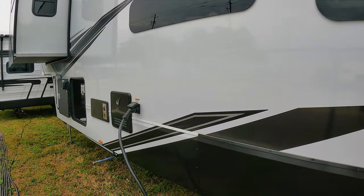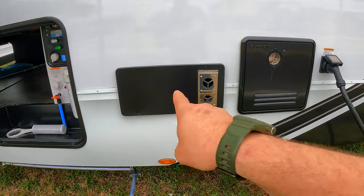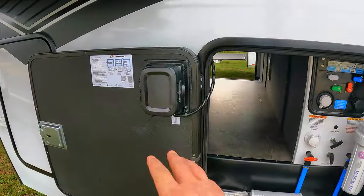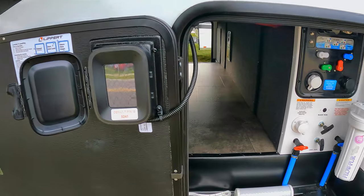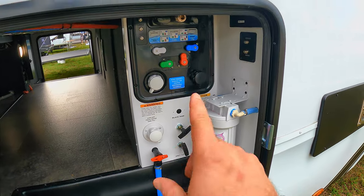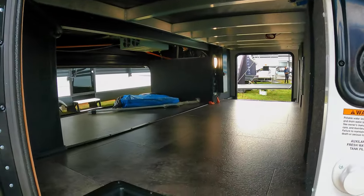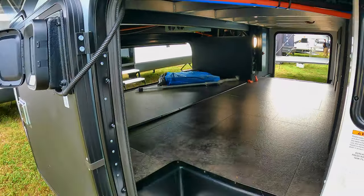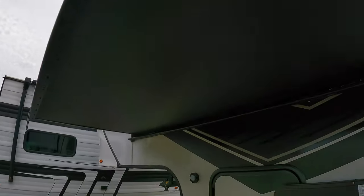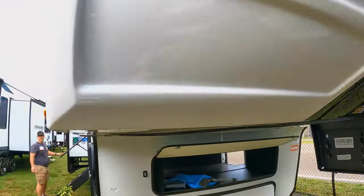50 amp unit, of course — anything this size would have to be a 50 amp unit for sure. There is going to be your hot water and then your furnace. You've got your auto level here. You've got your water filter — comes installed already. All of your tank pulls over here. You've got your Nautilus system, city water, and black tank flush right there. Got a shower out here. And you get another view of the big front storage. This is going to be a bedroom slide — a twin-take bedroom slide. Let's go inside this thing.